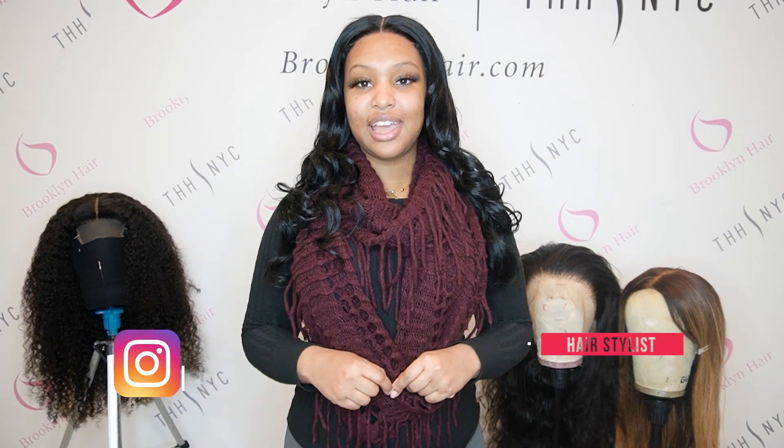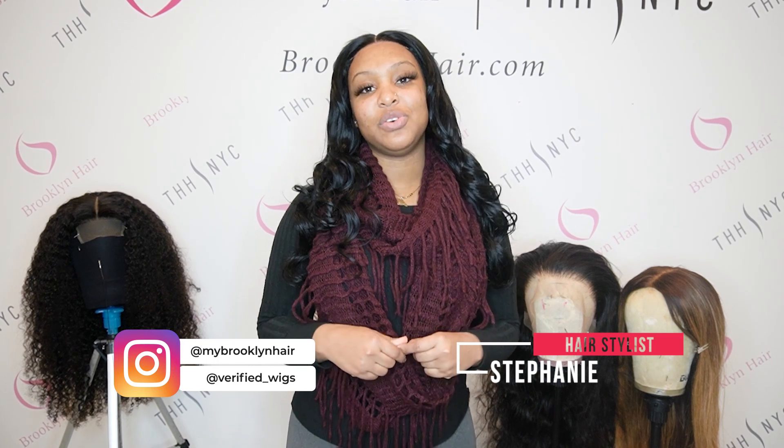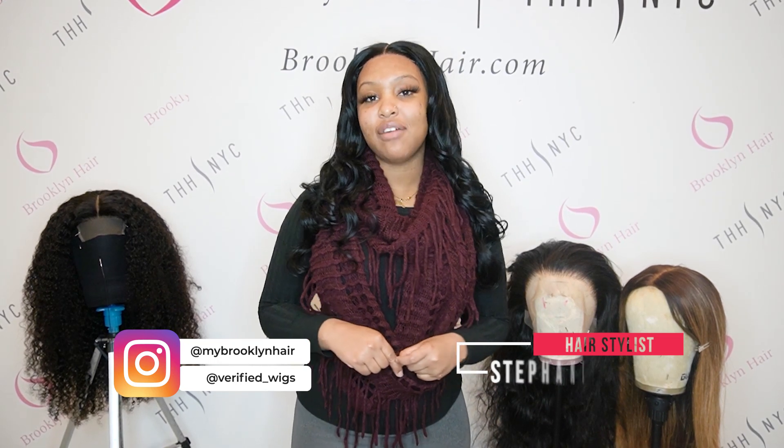Hi guys, my name is Stephanie and finally, finally we're at the last video for this photo shoot. If you haven't seen our previous videos for this photo shoot, please make sure you hit the link above me right here on this video. Today we're going to take this photo shoot outside and show you how the models wear the hair outside, what they do, how the wigs look outside. We're also going to give you information about the wigs being modeled. If you're interested, please stay tuned and let's go.